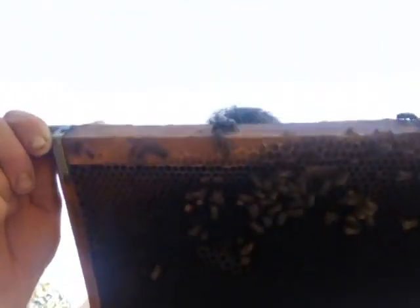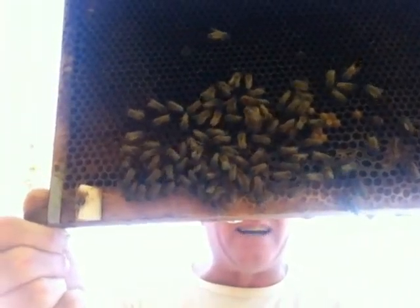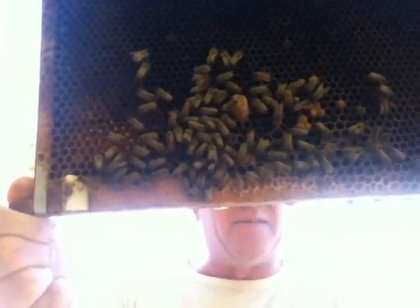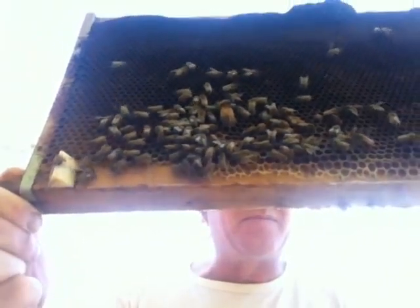I don't know if you can see that here. That's the queen right there. I don't see the queen that hatched — did she already fly off to mate? I think I'm going to do the split.